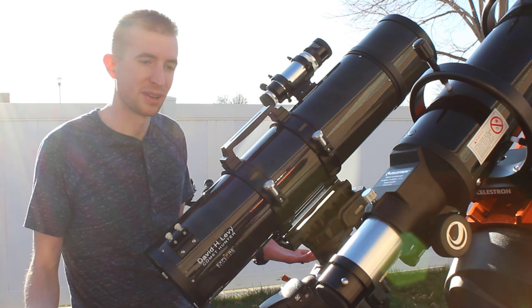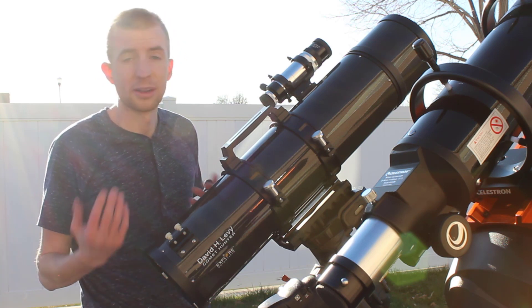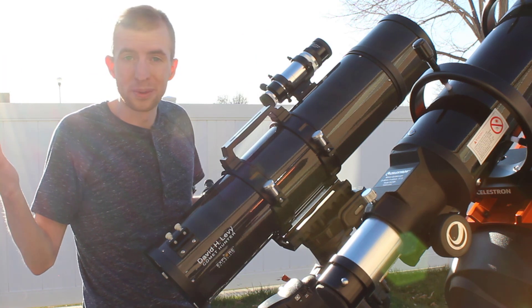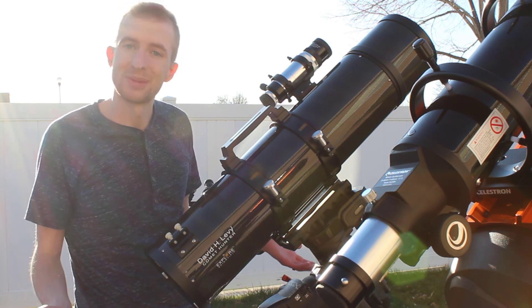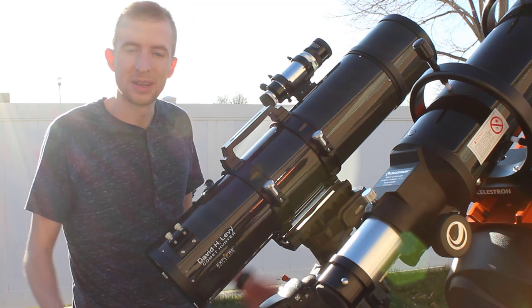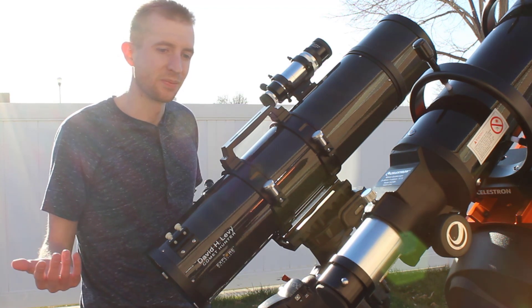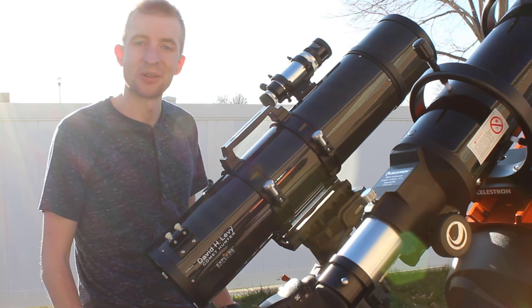I absolutely love my setup and I'm pretty happy and content with what I have. The only thing I'll be adding, besides cameras, is a RASA 8 pretty soon — I'm hoping to get one to get some really wide-field imaging going. Stay safe, stay healthy. The sky is wide open to us. Even if we're going stir-crazy at home, you can get out in your backyard and hopefully get some viewing or imaging done. I hope you're doing well. That was just a little introduction to my equipment, and in a couple months when I get my hands on everything, I'll probably do a channel update part two showing my current setup. Thanks so much for watching — stay safe, stay healthy, clear skies, and we'll see you later.